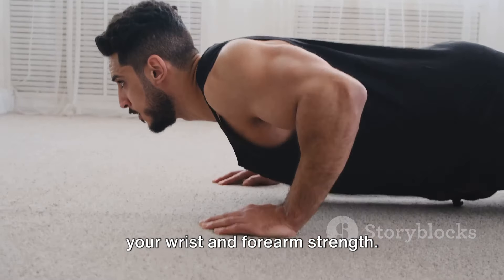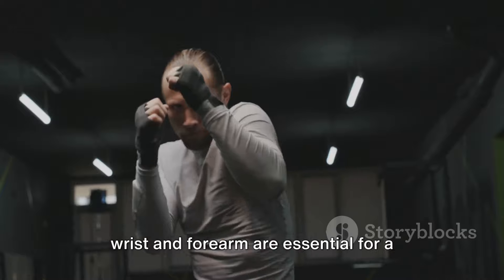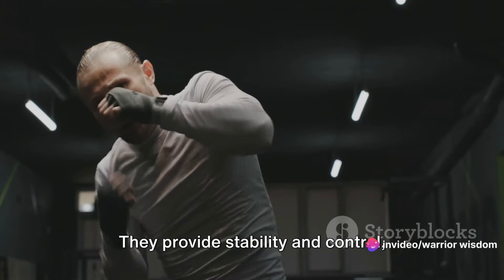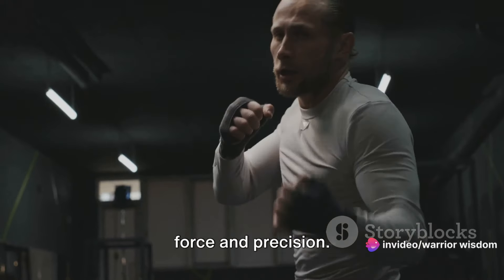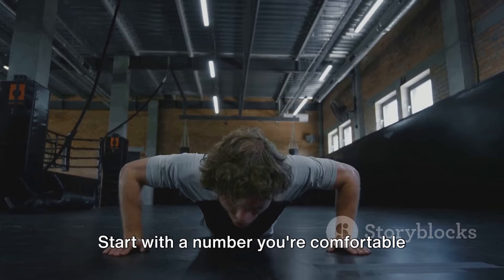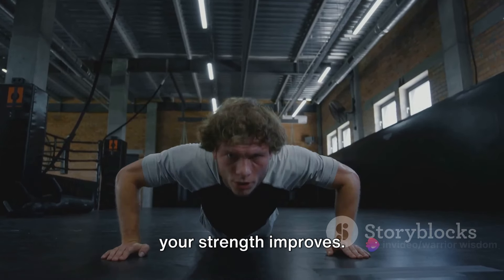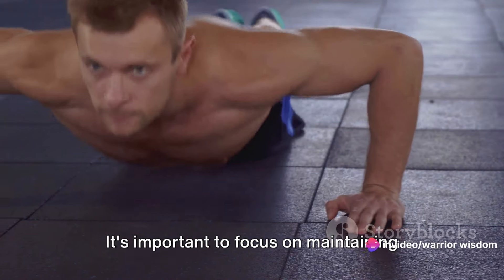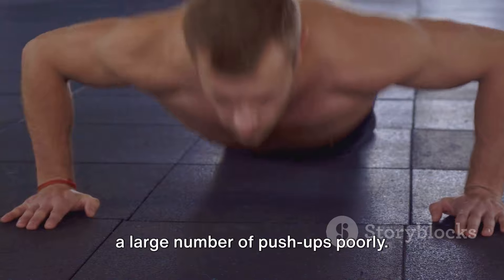but they also work on your wrist and forearm strength. This is extremely beneficial, as a strong wrist and forearm are essential for a powerful punch. They provide stability and control, allowing you to deliver a punch with more force and precision. Consistency is key with knuckle push-ups. Start with a number you're comfortable with, then gradually increase the count as your strength improves. Don't rush it. It's important to focus on maintaining the correct form rather than trying to do a large number of push-ups poorly.